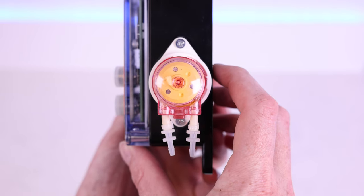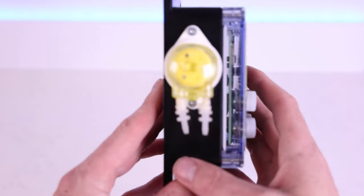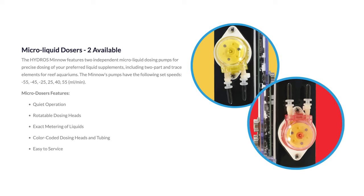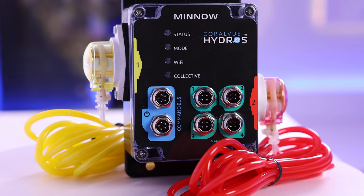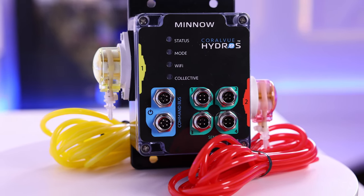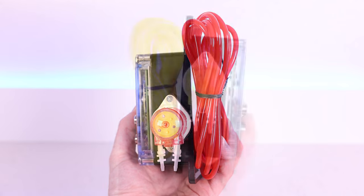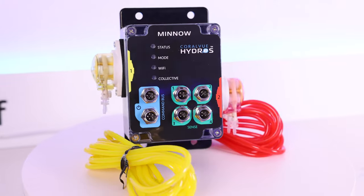Attached directly to the unit are two micro liquid dosers that are independent from one another and can be used for precise liquid dosing in your system. Features include quiet operation, rotatable dosing heads, exact metering of liquids, color-coded dosing heads and tubing to match, and easy to service.